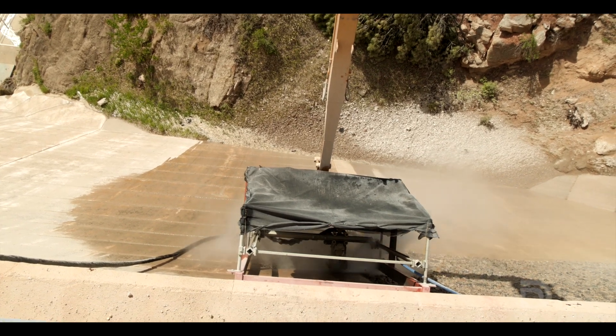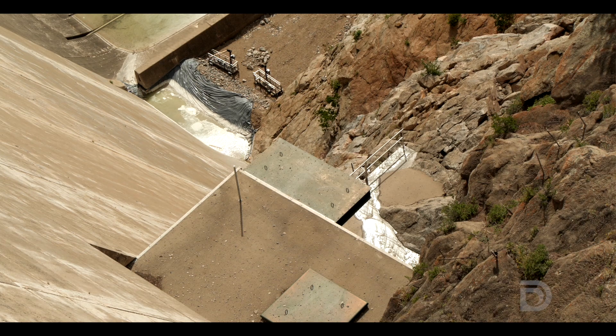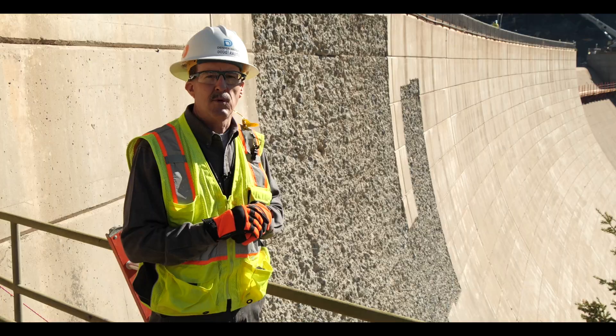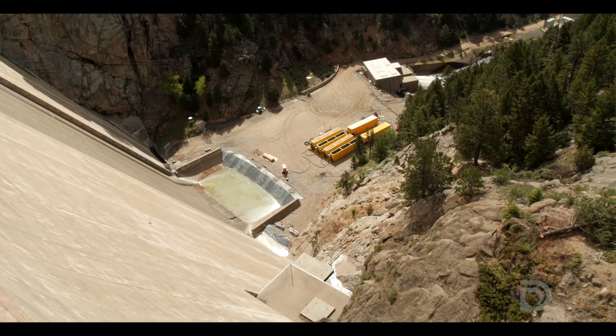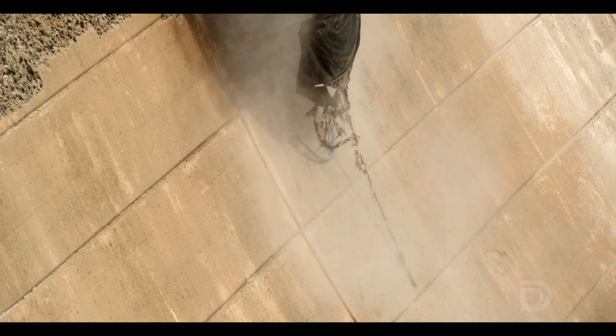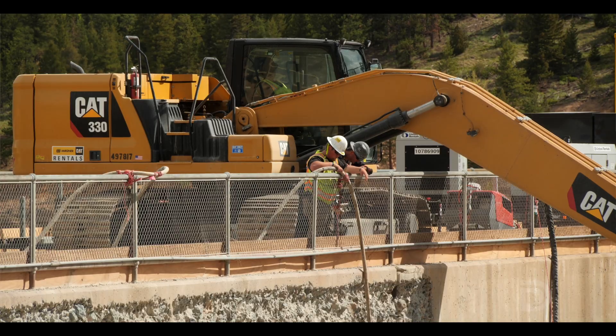An important part of the process is that the material removed from the dam cascades down to the bottom of the structure and will be removed as we prepare the foundation. The water that comes out of that process does require treatment, so we send it through our water treatment plant located at the bottom of the dam. Much of the water is actually recycled back through the system as we hydro blast across the face of the dam.